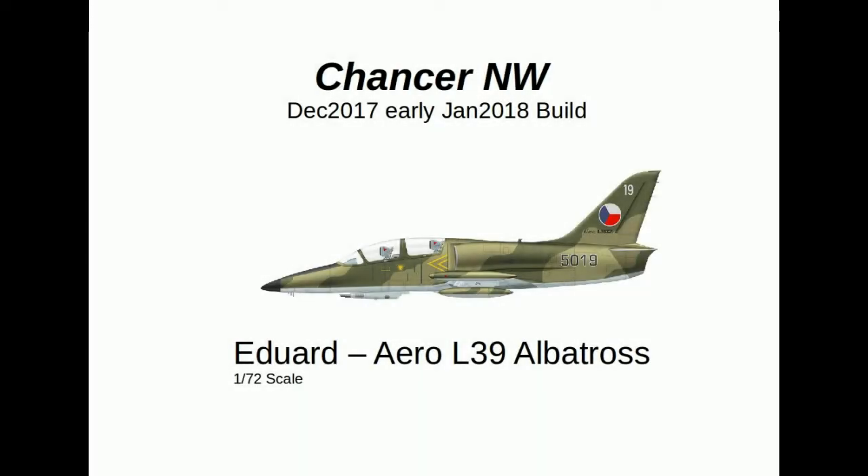Greetings to all in Sundreach. Hanson North Wales here. The January-December build was the Aero L-39, the Eduard kit.